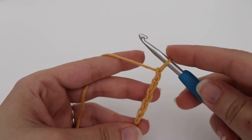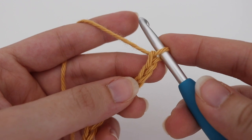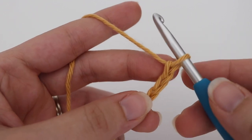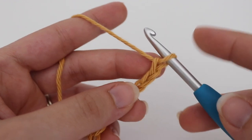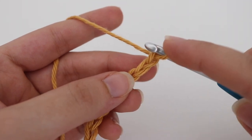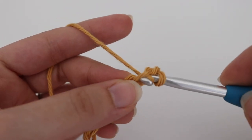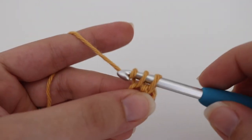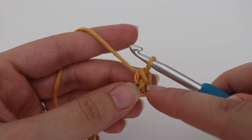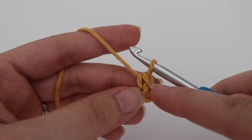Continue making 24 chains and then we can begin row one. For row one you're going to make a simple single crochet row. That loop on your hook does not count — skip that very first chain and work into the second chain from your hook. Insert your hook into the second chain, yarn over, pull up a loop, two loops on your hook, yarn over, pull through two loops. If you are a beginner crocheter, put a stitch marker in this very first stitch so you know that's the very first stitch of the row and you won't miss it.